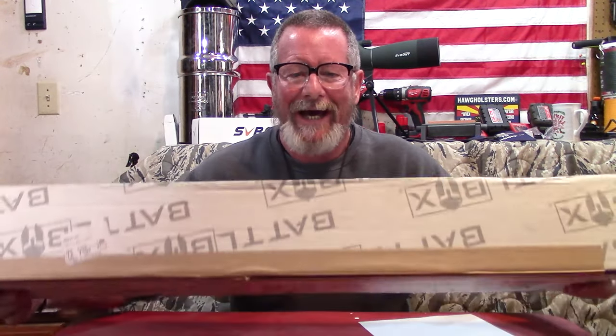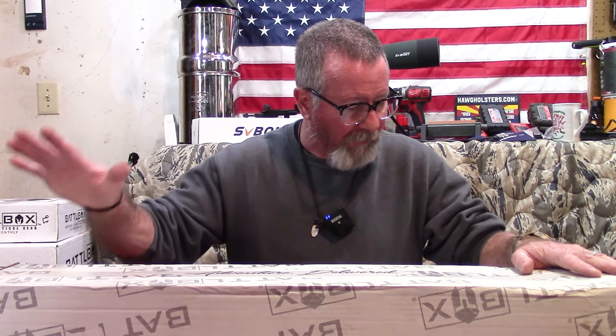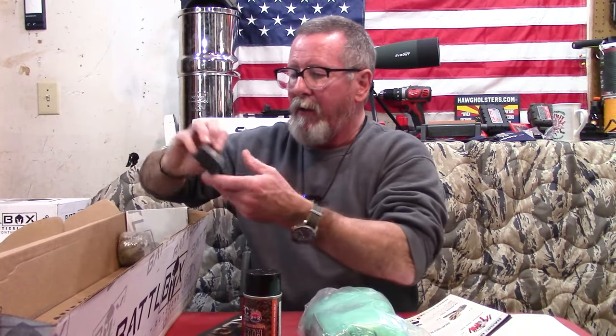Now let's talk about BattleBox. Here we've got BattleBox Mission 92, from three months ago — I've been holding onto this to do this video. BattleBox is a monthly subscription service with four levels: the first is $35 with an average $60 value; advanced is $64 with an average $100 value; pro is $120 a month with an average $180 value; and pro plus is $179 a month with an average $287 value. All prices are plus shipping.